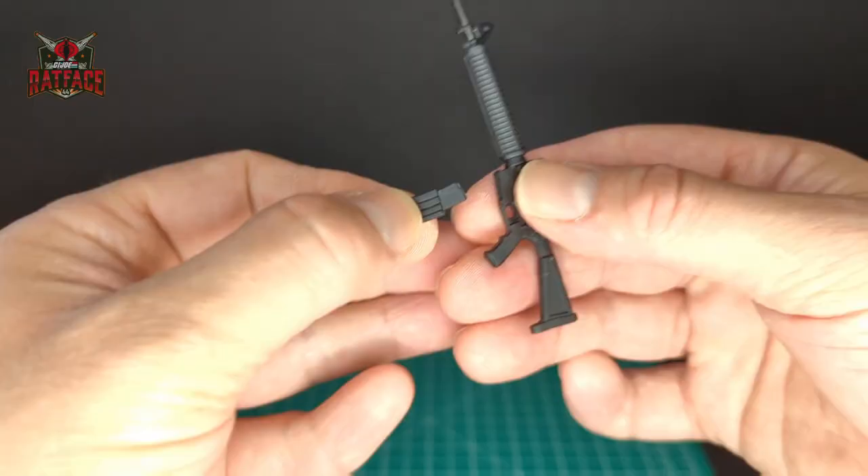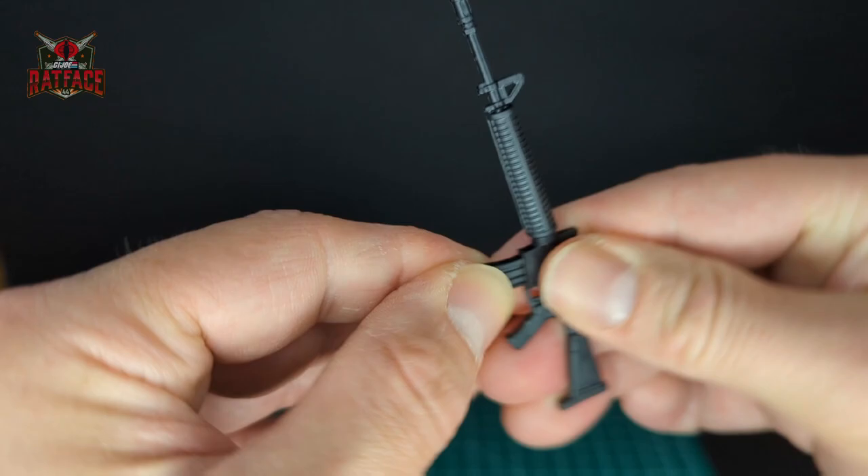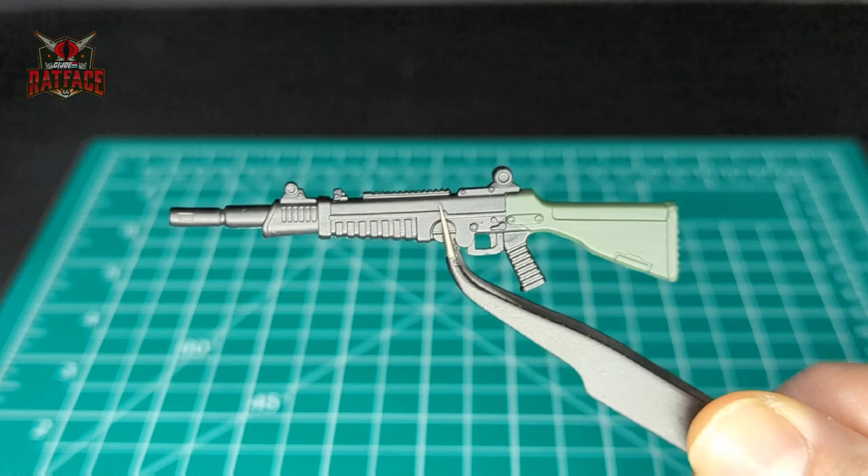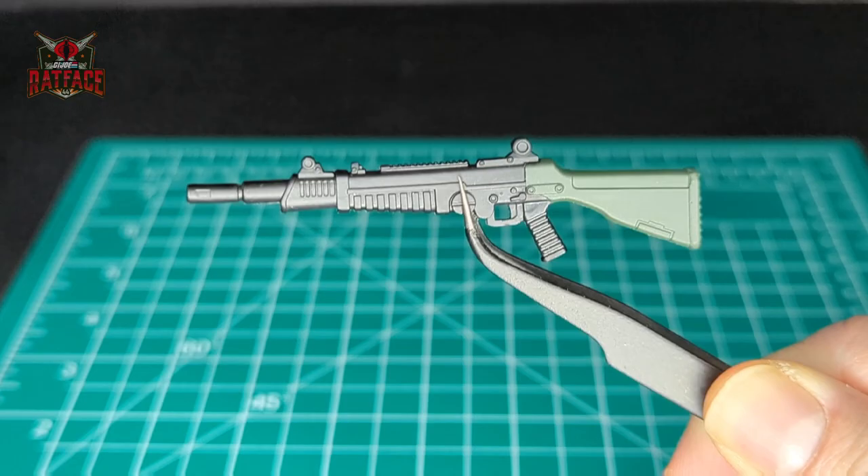The magazine slots right in here, which is pretty cool. Next we have this other gun that looks like the same kind of gun from the cartoon that every Joe had. Looking closer at this blaster, there is a green application on the stock, which is really neat. I really like the attention to detail in this sculpt.